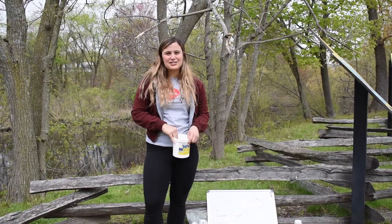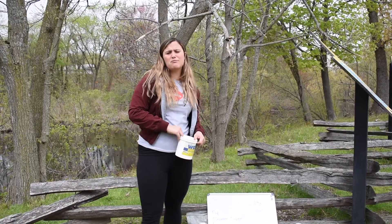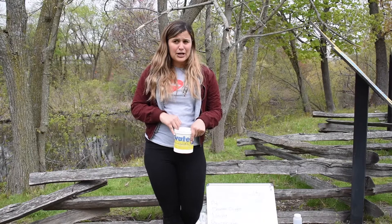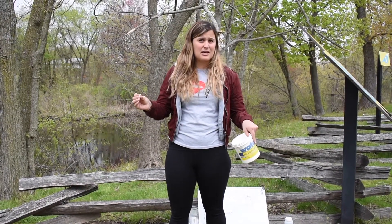Hi everybody, I'm Sarah from the Watership Council. I'm here with Ms. Alicia and today we are going to be doing something really special and important. We are actually going to be checking the water quality of the river. We're here at Riverside Park where we do one of our many different tests directly along the Vanassaua Tucket.